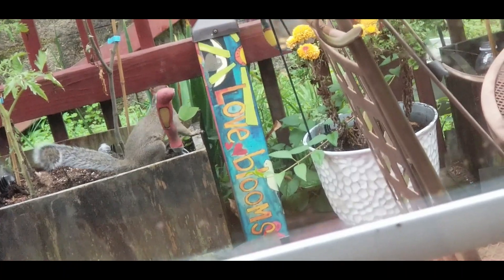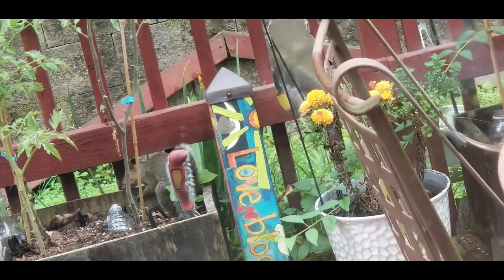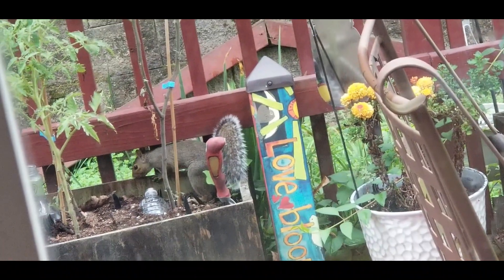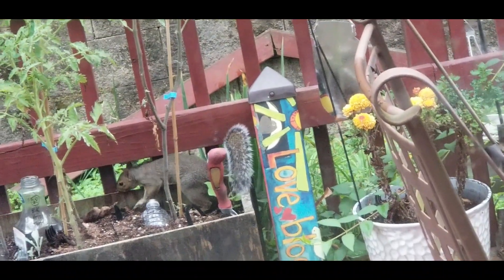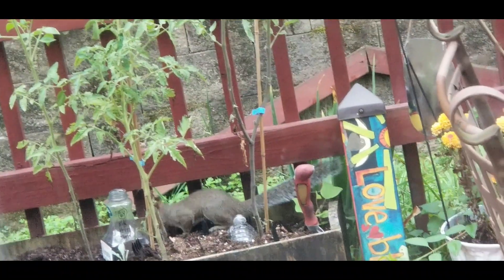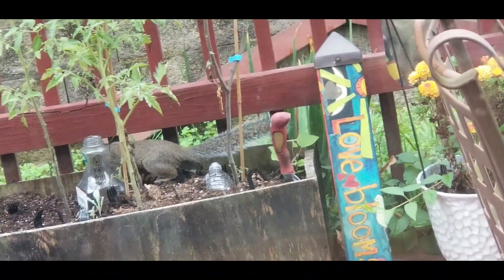Look at him — he had a tomato in his mouth about 20 minutes ago. Guess he's coming back to see if he can find some more tomatoes. Why don't you eat any hornworms, Rocky? That's what you need to be eating.